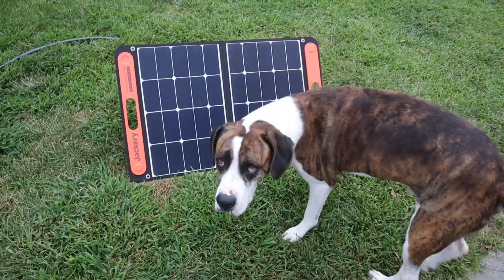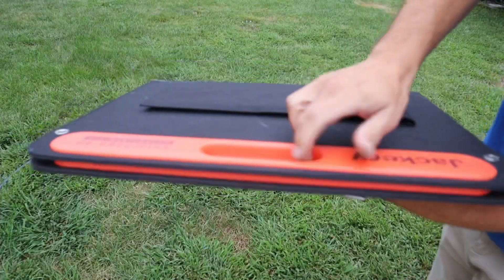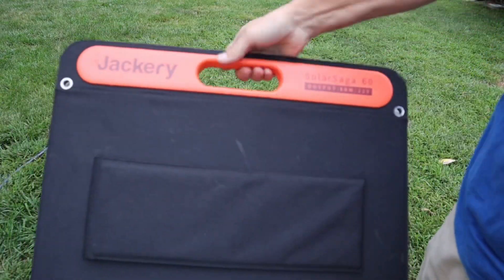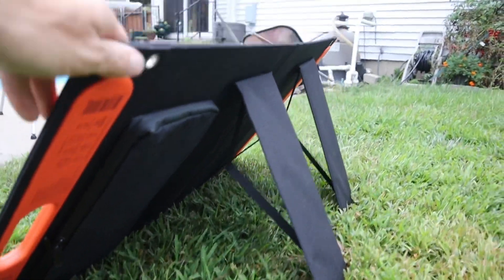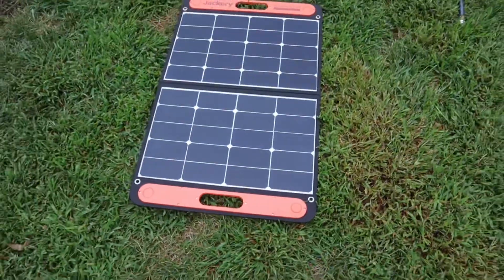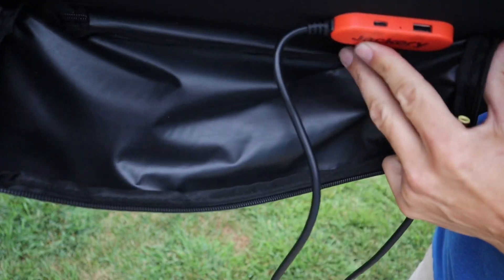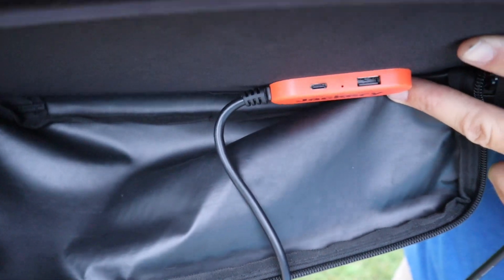As far as the solar panels, they are also very high quality. They fold in half so it makes them easier to store. When shut they're held in place by magnets so they don't open accidentally. There's a nice carry handle on top and built-in stands so you can angle it toward the sun. In the back where the plug runs to the generator, there are also two USB ports — one being USB-C — which allows you to charge a device directly without using the generator at all.